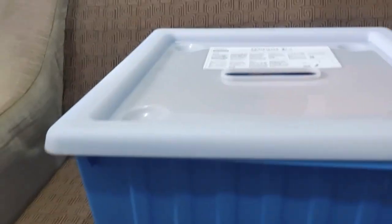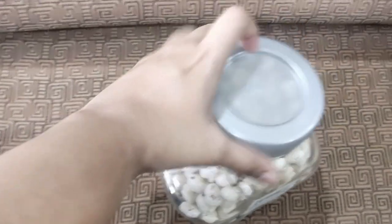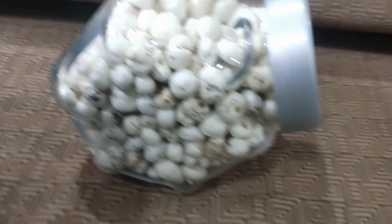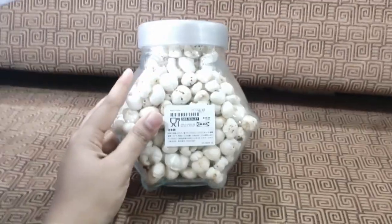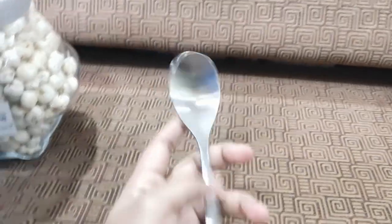I also purchased this glass jar — I found it really interesting. It's lightweight with a plastic lid and an interesting shape. You can place it at an angle or upright. It was quite cheap too — I think I paid around 150 for it. I really like this glass jar.